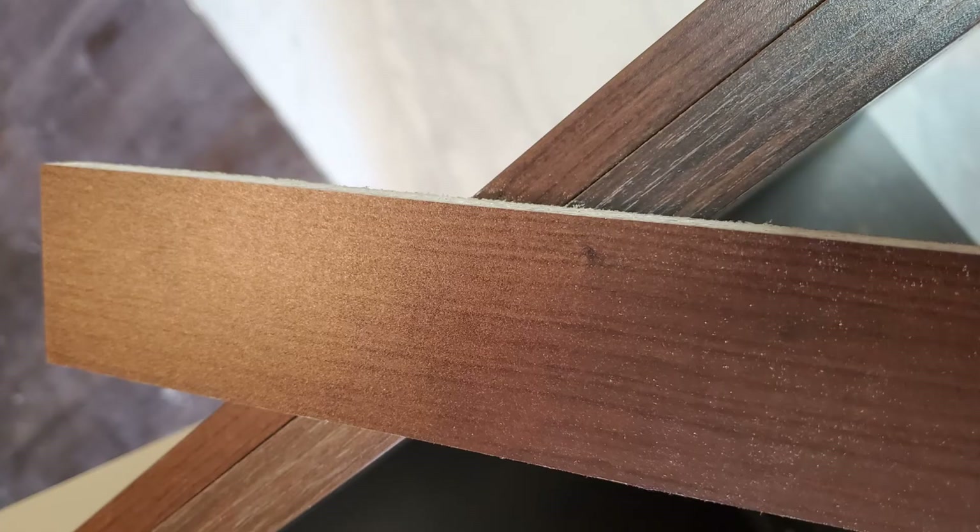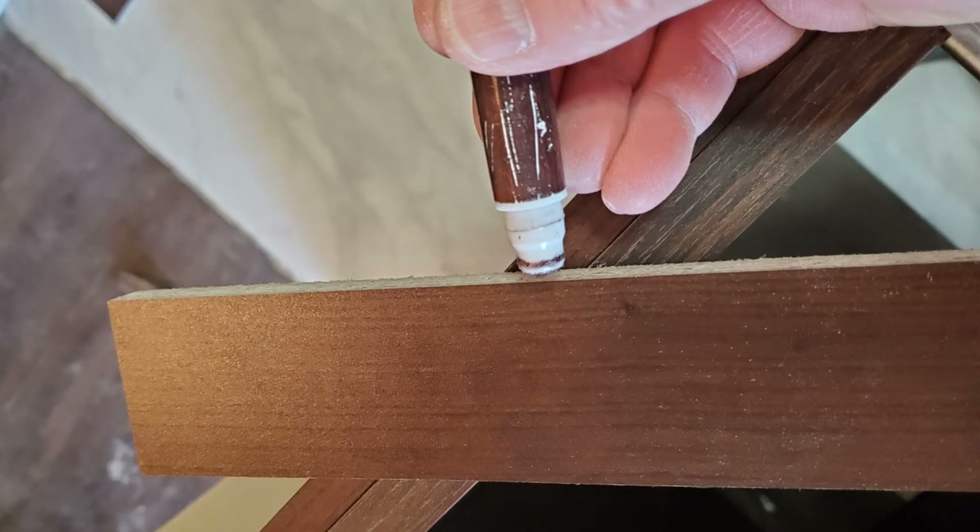This tip is for you if you have black, brown, or dark grey panels used for fillers or panels. When you cut those, even with a new blade on your table saw, there might be a slightly different color on the edge because the veneer on top of the particle board can flake a bit. An easy fix is to take a brown or black marker, or even a pencil, and run it along the cut edge. This creates a colored edge instead of having that light-colored particle board showing — it's very effective.